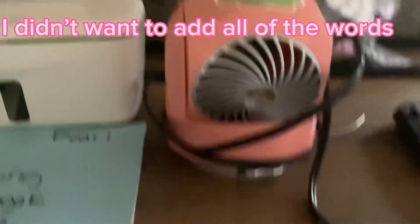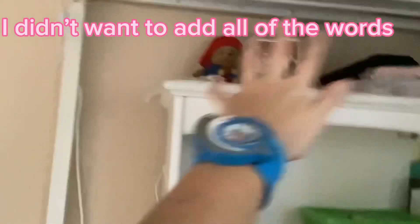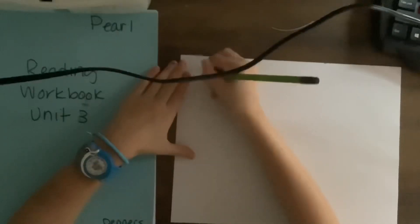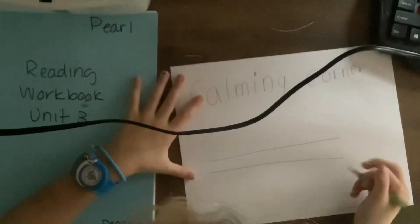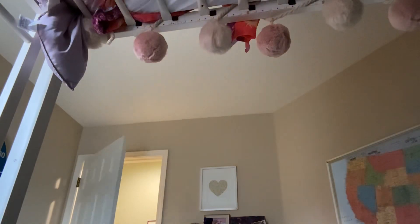So, I found this fan, like, here the whole time. And we can put it up here, and then make it point down to our corner so far. Well done. And here.